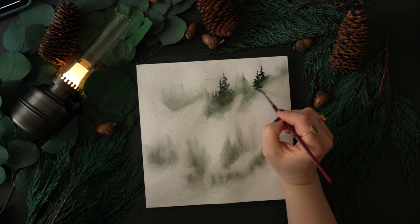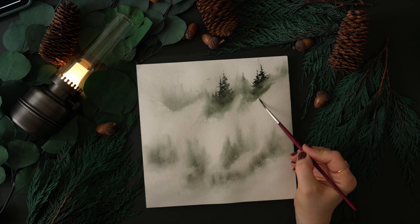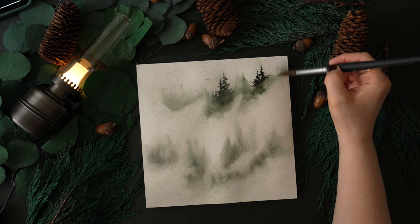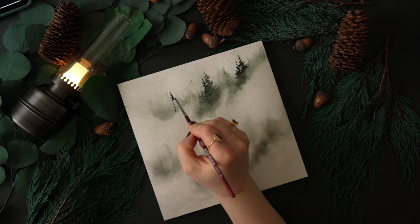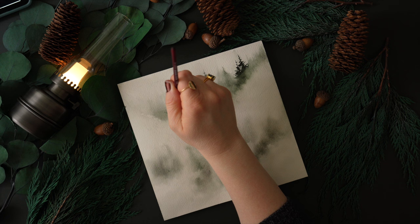Some areas in this video will be sped up, otherwise we'd be here for hours. But I do try to get this first set of trees in real time so you can see what I'm doing. I'm also going to show that you can achieve these same trees using different brushes, since I know a lot of people can't get my specific brushes in their country. As long as you have a brush that has a very fine tip, you'll be able to get these very delicate details. To me, that is kind of the secret sauce — having a very fine, defined tip on your brush.